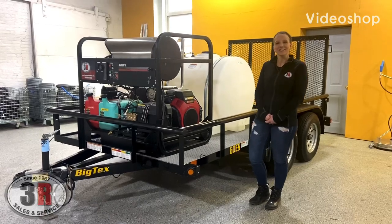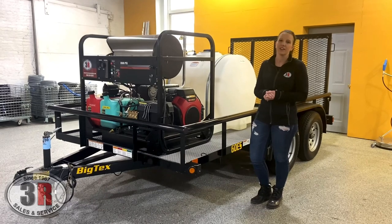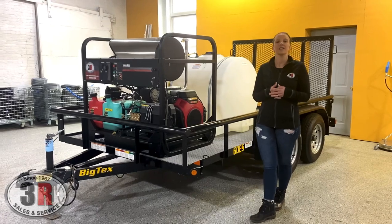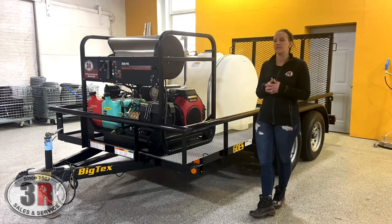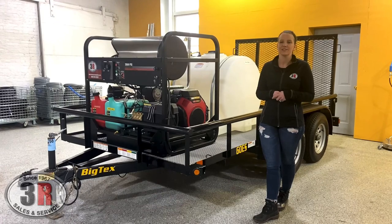Hey guys, it's Ashley with 3R Sales and Service. Today we're taking a look at a 12-foot tandem axle trailer. This is a unit that we have for sale in our showroom right now. It's equipped with a 3,500 PSI at five and a half gallon a minute hot water pressure washer, a 225-gallon tank, and a couple Cox reels at the rear of the trailer. Once we go all the way around, I'll show you how it's all set up.